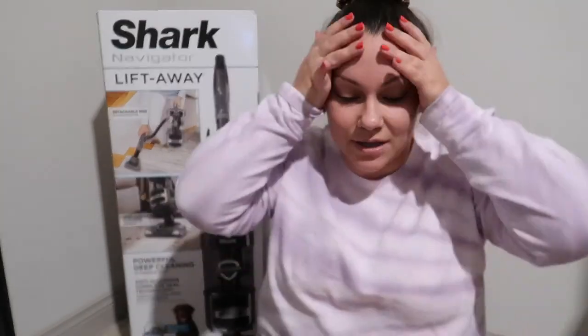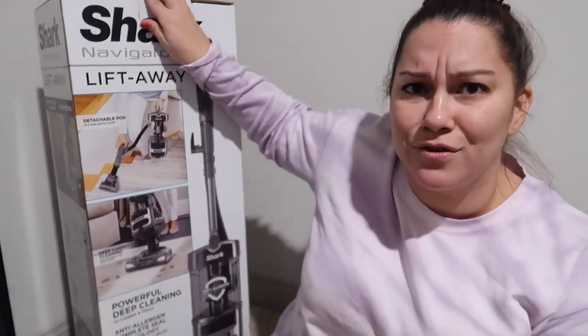We're going to unbox this — are you guys excited? I'm so excited and grateful to have a new vacuum because if you visited me right now, my floors are definitely not vacuumed. The vacuum we have right now is hot garbage. We got the Shark Navigator Lift Away — this was the best value for the money, great reviews online, and it was $169.99 at Costco. I don't think I've ever been more excited to unbox a vacuum!